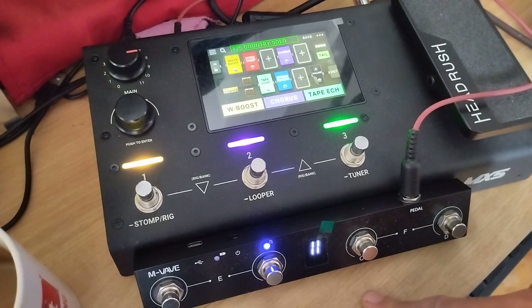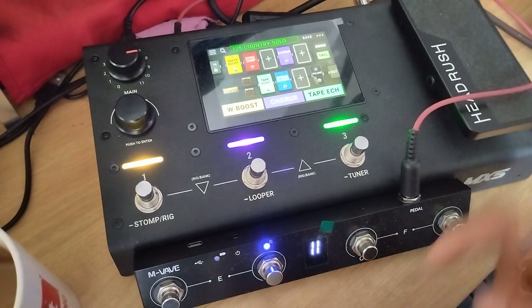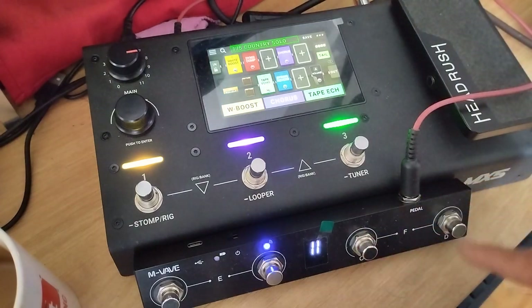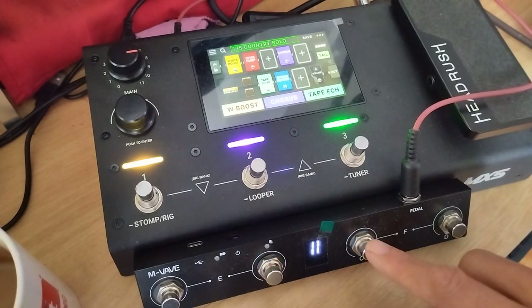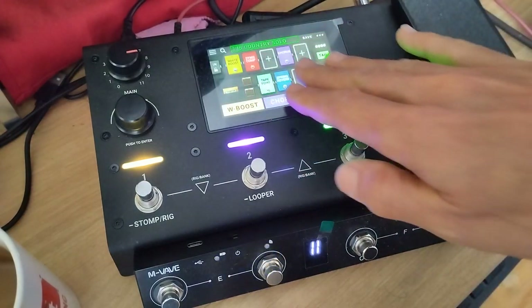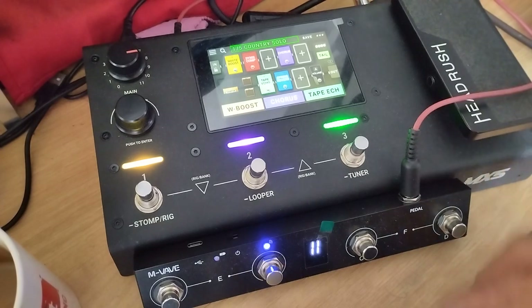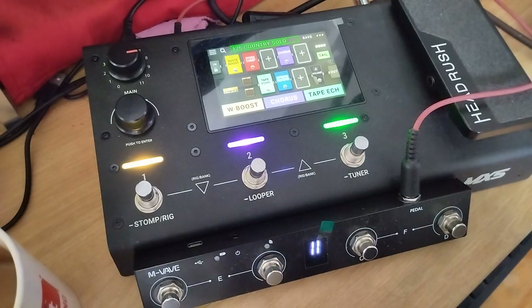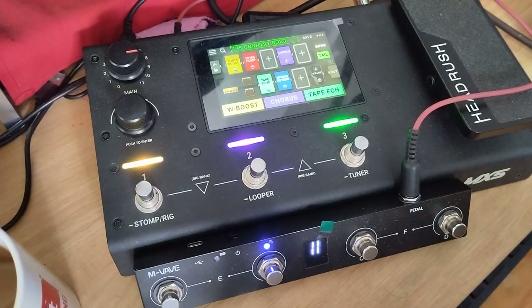With this MIDI controller we could do the following: I can put a record and dubbing function on, for example, the D button, and I can put a stop on the C button. You can go anywhere on your screen — you don't have to enter the looper function with this button. And it looks like this — the looping will be very simple.